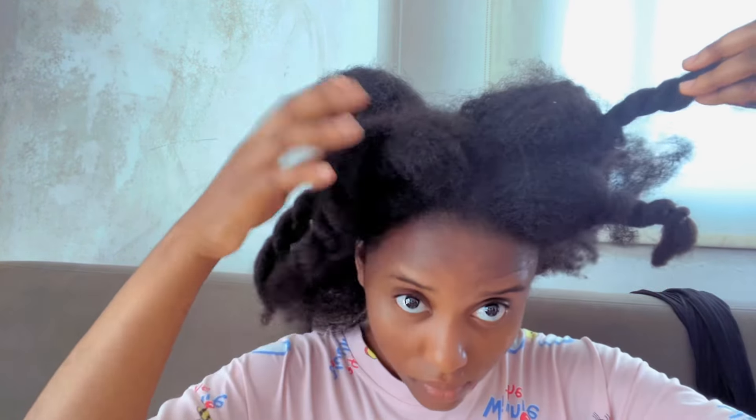I could not continue the takedown process and had to move it to the next day. At this point I can't stress myself too much. So this is me continuing the next day, unraveling the remaining sections. Some of my hair is still in twists while some is not — those are the ones I had not yet detangled, and I'll be doing that now.